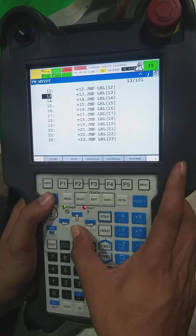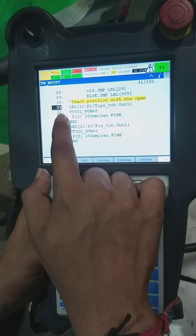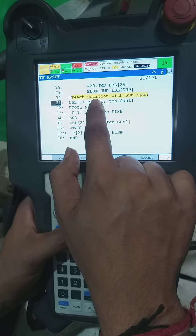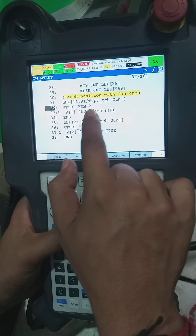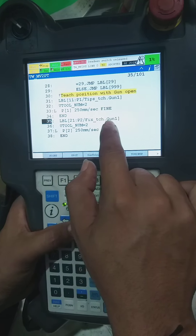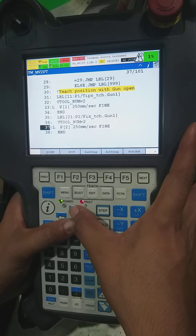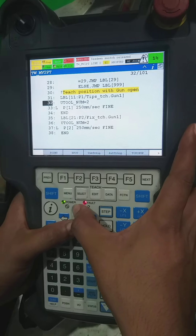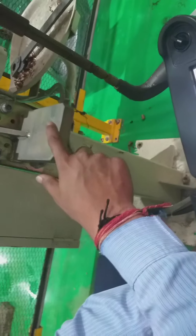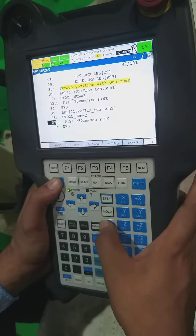After opening this program, we have here two levels: level 21 — teach position with gun open condition, and level 11 — fix touch gun. These are the two levels: level 11 and level 21. First, we go to level 21 and open our gun by selecting group 2.